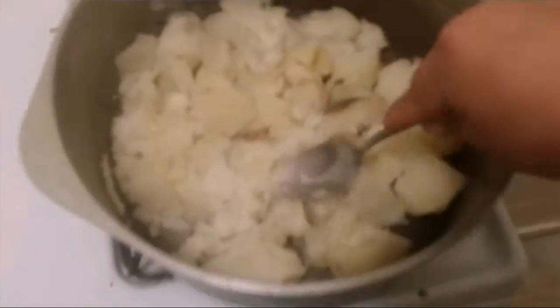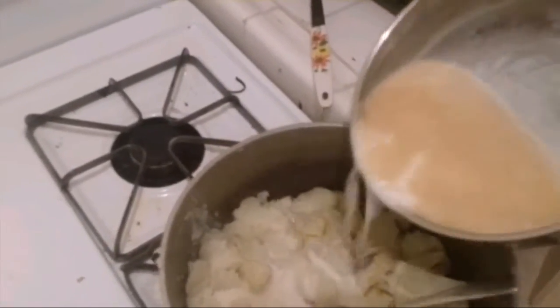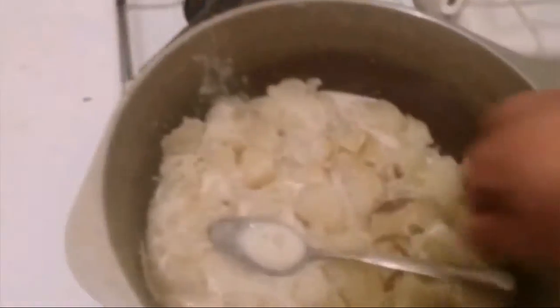Start mashing the potatoes — mash it all in. Then get your milk and cream and pour some of it in gradually. You don't want to pour all of it in at once because it may get too watery. Just keep mashing and mixing it all up.